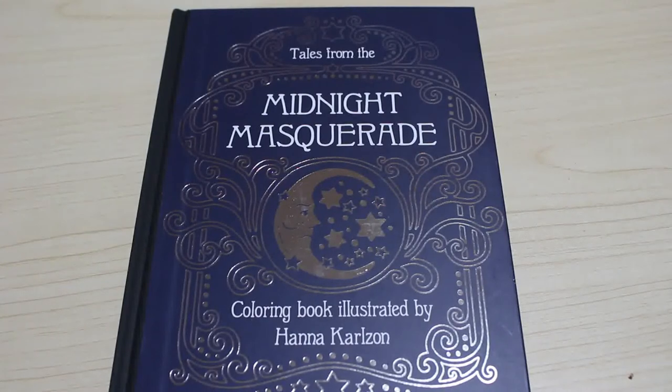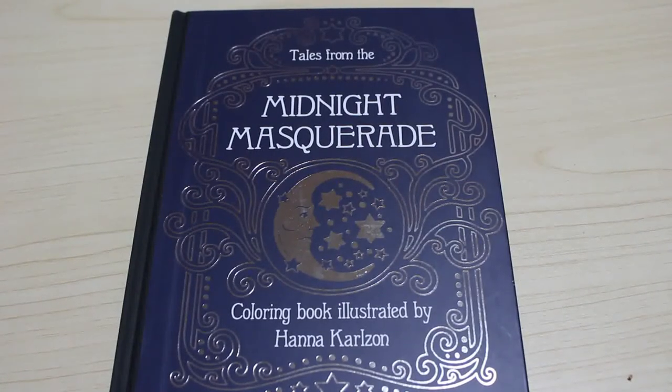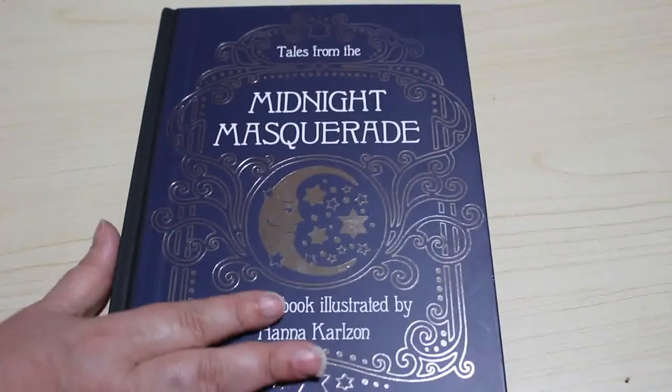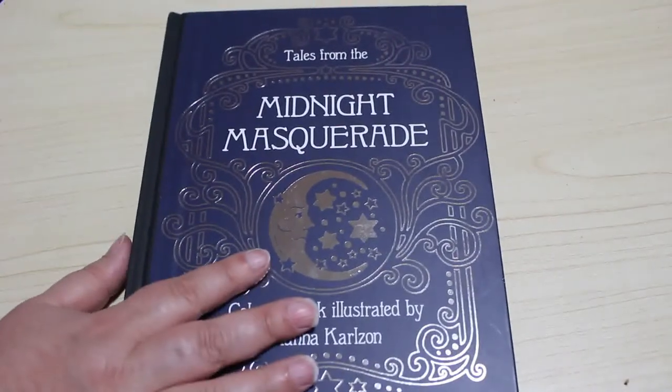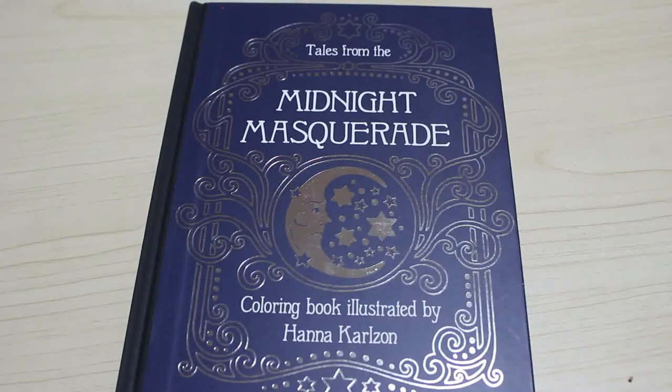I'm going to stop rambling now. So that is Tales from the Midnight Masquerade by Hannah Carlson. I really love it — I love the dark blue cover, I love the embossed silver moons. I just think it's beautiful. It's going to have a lovely place on my bookshelves, which I'm rapidly running out of space on. I'll see you in the next video — take care guys, bye now.